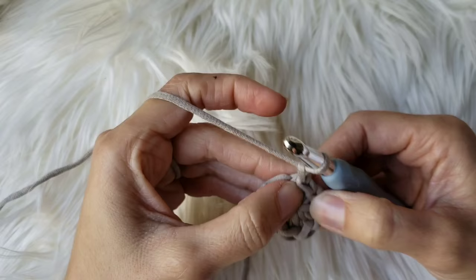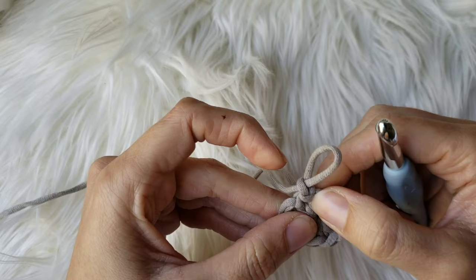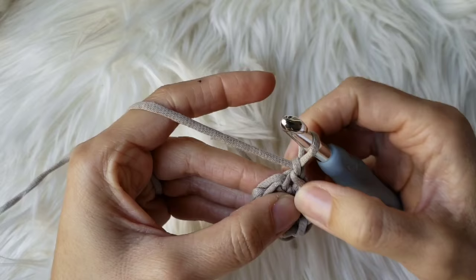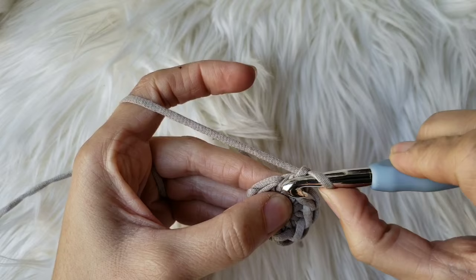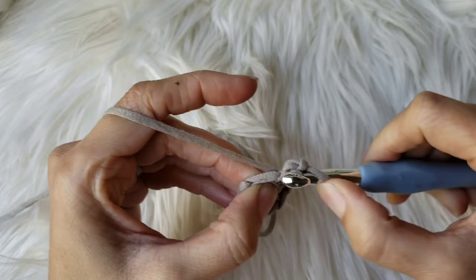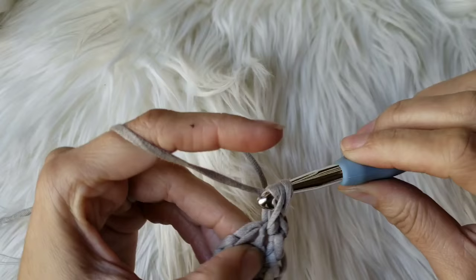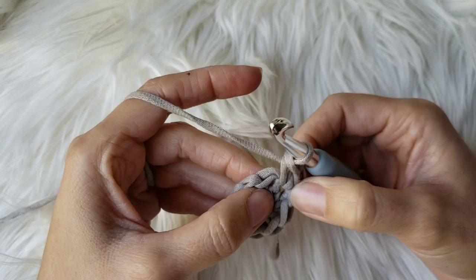Make sure you don't start in the big stitch that kind of looks like the first stitch — start in the stitch right beneath it, because that chain counts as one stitch. Place your hook through the stitch, yarn over, pull through, you have two loops, yarn over, pull through two — that's a single crochet. Go ahead and make another one in the same stitch, and make two in every stitch around. I'll meet you at the end of round two.